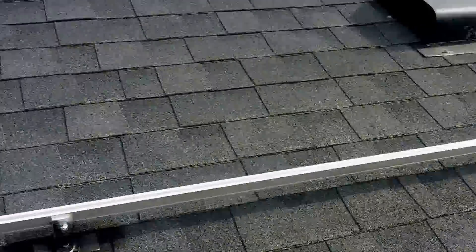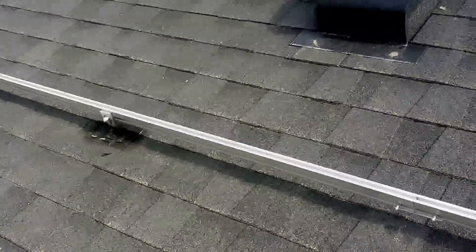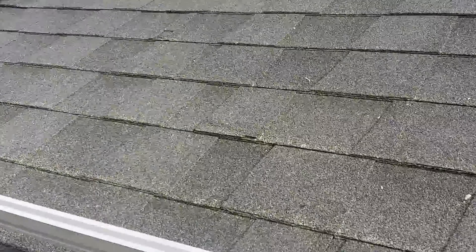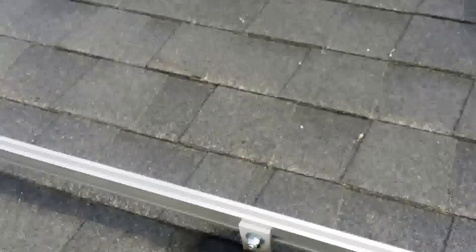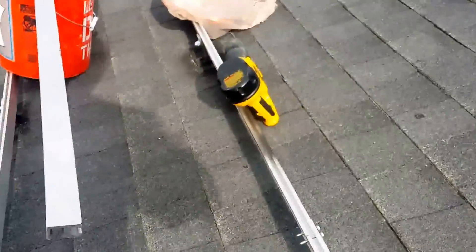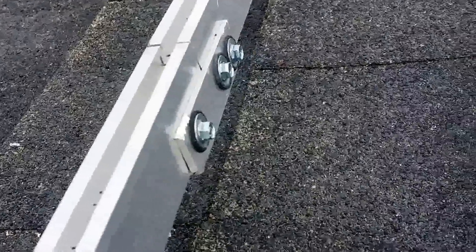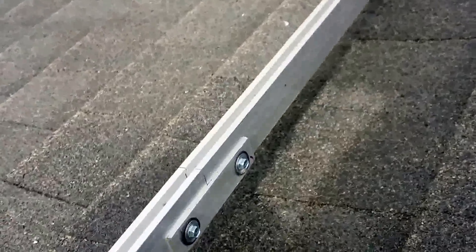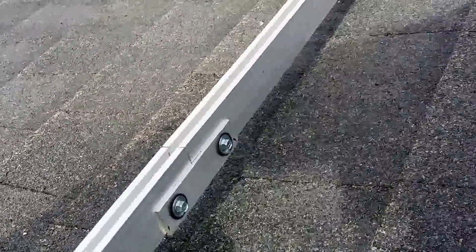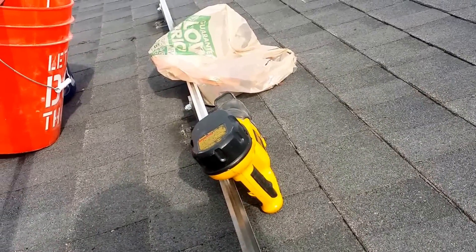First you want to install the rails — I'll post links to what I've purchased. I'm using a unirack-style system; the rails aren't unirack but the L brackets are unirack. The bolts are from Home Depot and the braces I made myself to splice it. I'll probably go ahead and put some more bolts — four self-tapping screws — they make it nice and solid.